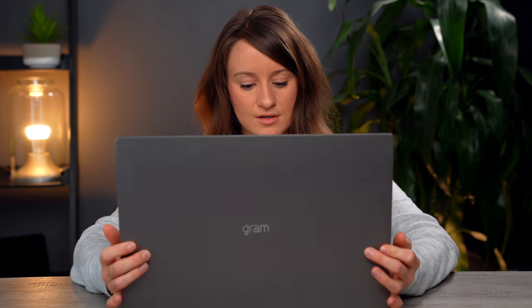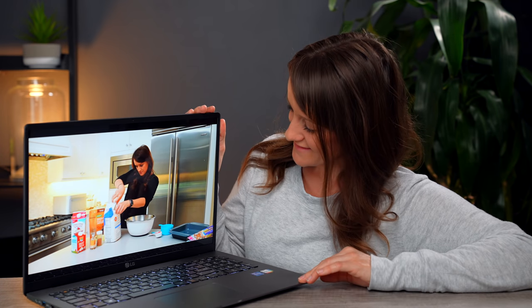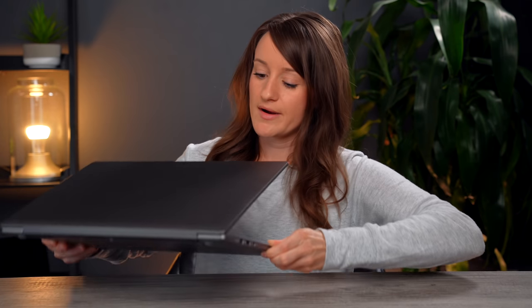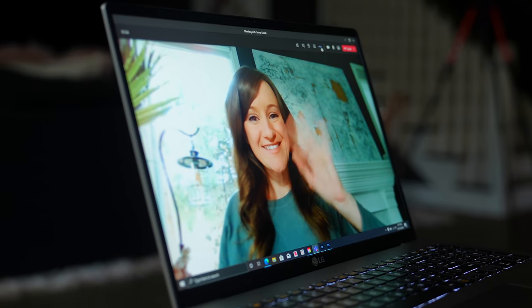I was watching some of my YouTube videos just to get a little test of the audio. It looks like it actually has the speakers underneath the laptop, which could be why it doesn't necessarily sound the loudest. It's not quiet — I can still hear it — it's just not the loudest laptop I've ever owned.